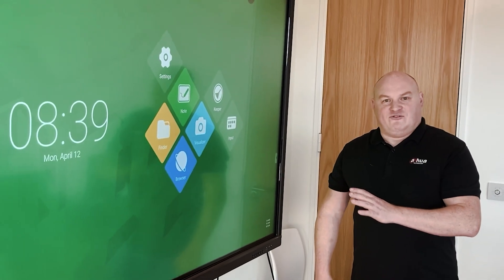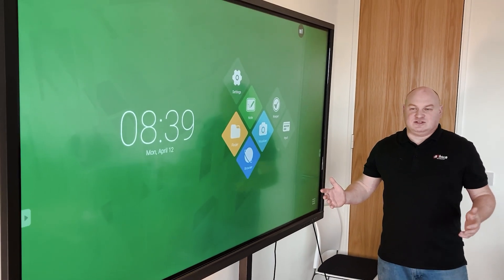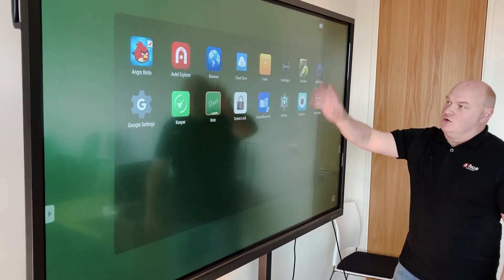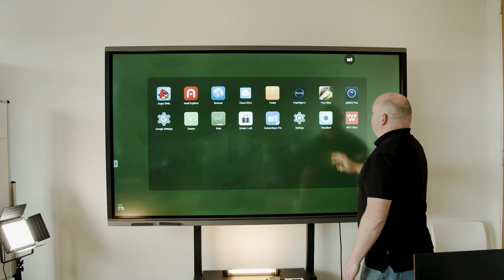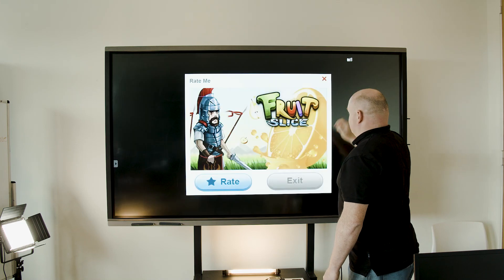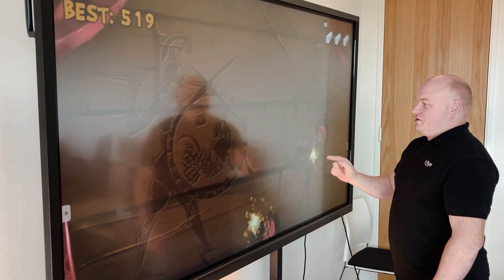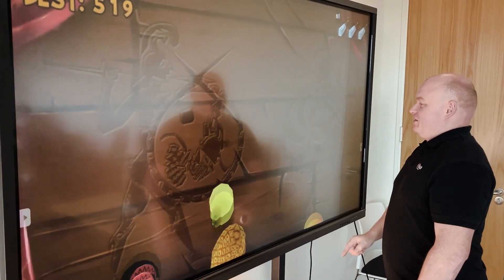The screen is built on an Android platform, and we've been having lots of fun with that. Pressing this button brings up all the Android applications. I've got Fruit Ninja here — and I'm not too bad at it. You do have to watch out for the bombs though!